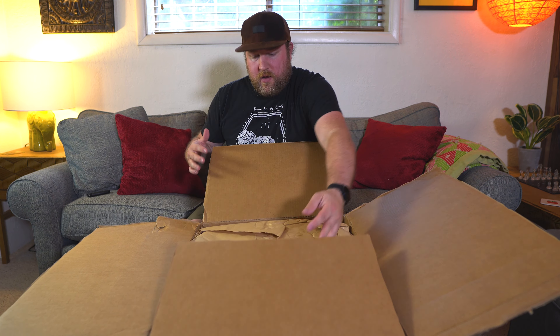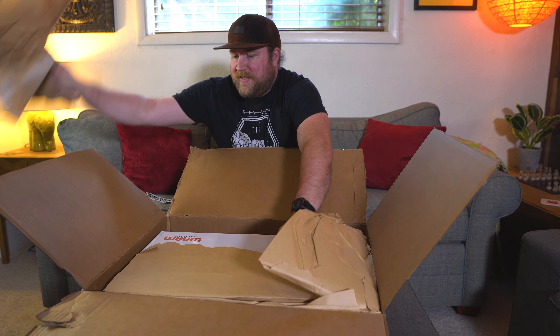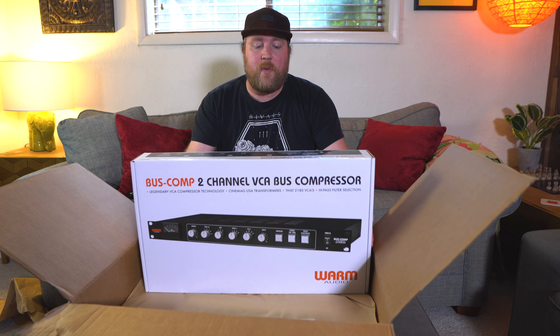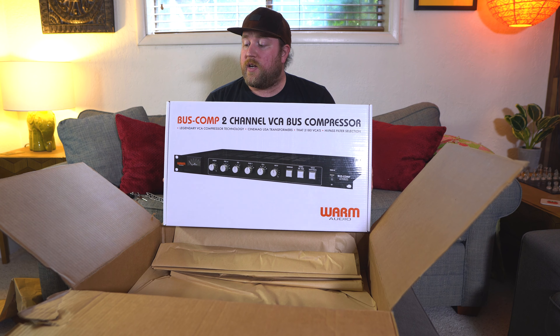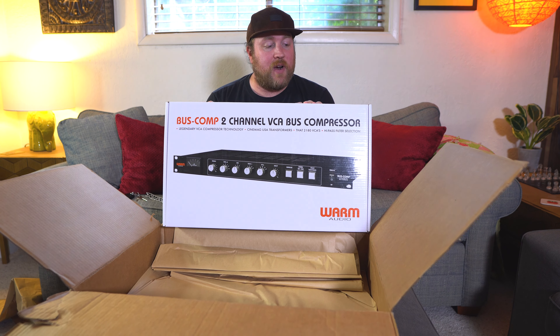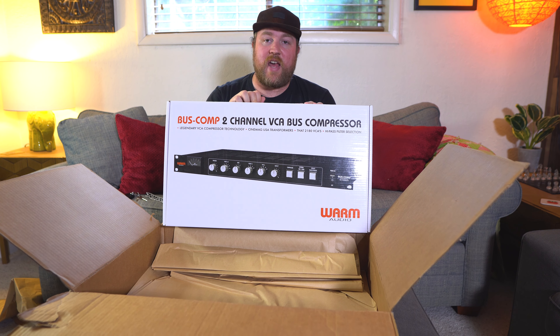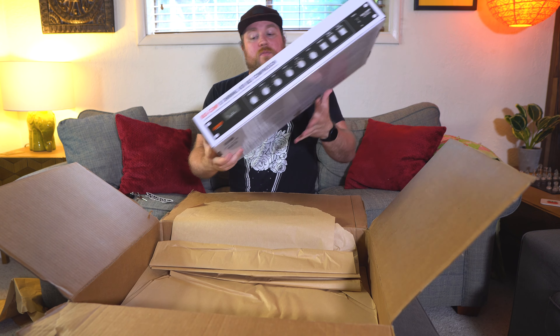What is in here? Stickers. Here we are — the Warm Audio bus compressor. I've been wanting to get this thing for so long and the time has come. Feels right. I have one slot left open on my rack and it's been reserved for this ever since I bought my rack. I am so excited.